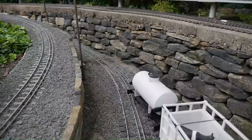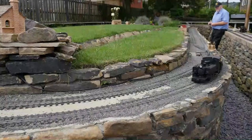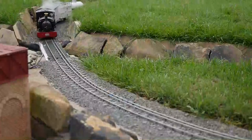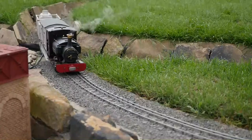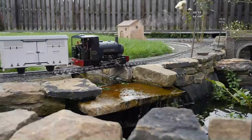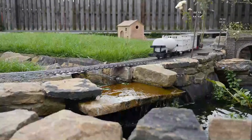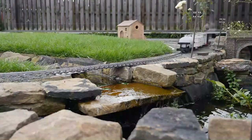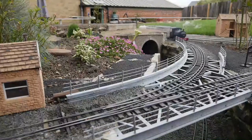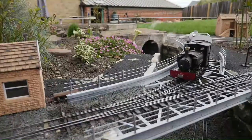I liked the effect of the dry stone Yorkshire walls. I wanted a scenic railway in a garden - my wife likes gardening and I like railways, so I wanted to combine both. And obviously I wanted the social side of it as well.